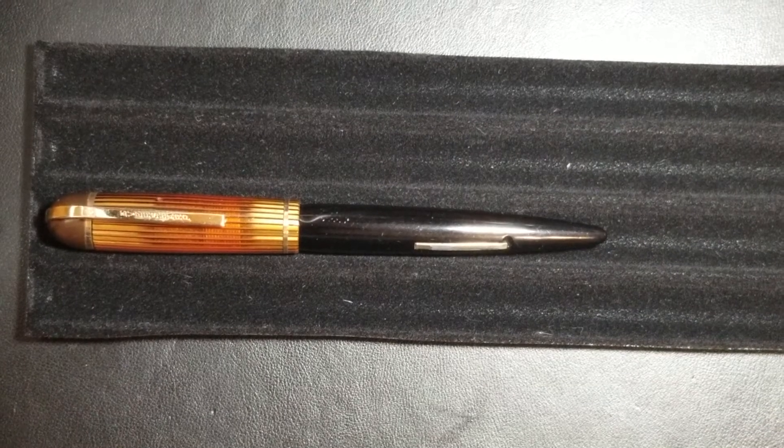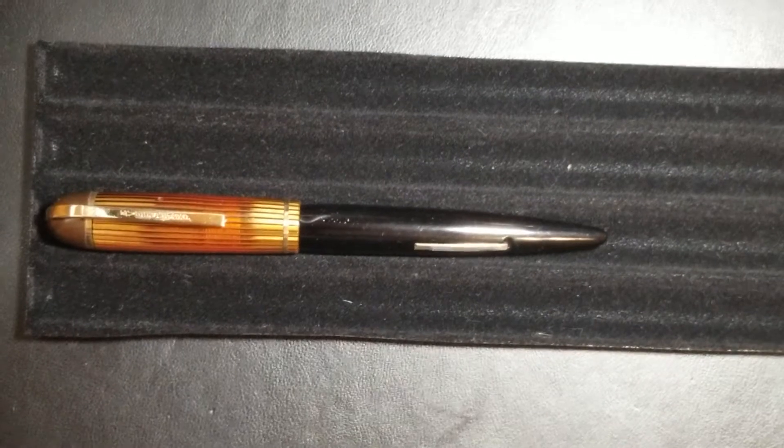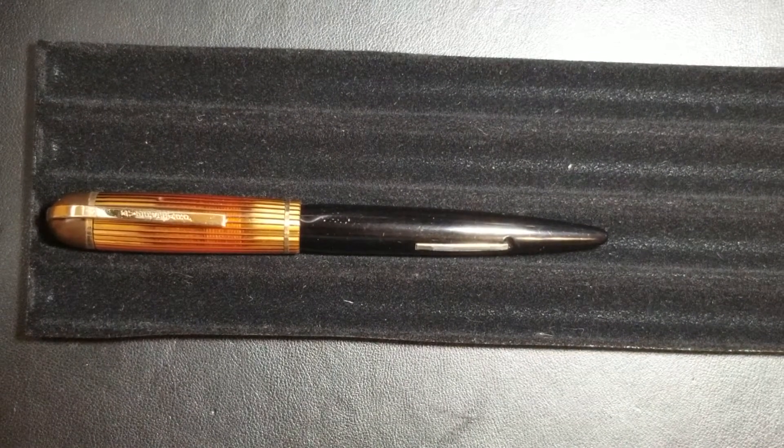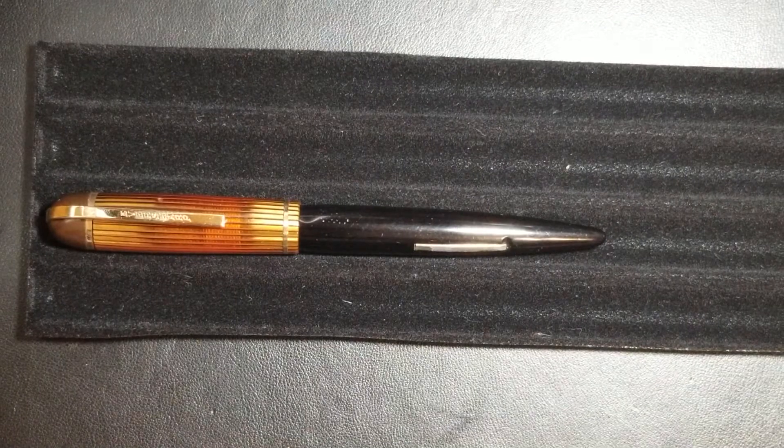Hey guys, Aaron here again with another quick fountain pen review. Today I just wanted to show this other Ever Sharp pen that I got. This pen actually didn't require too much as far as cleaning it up.